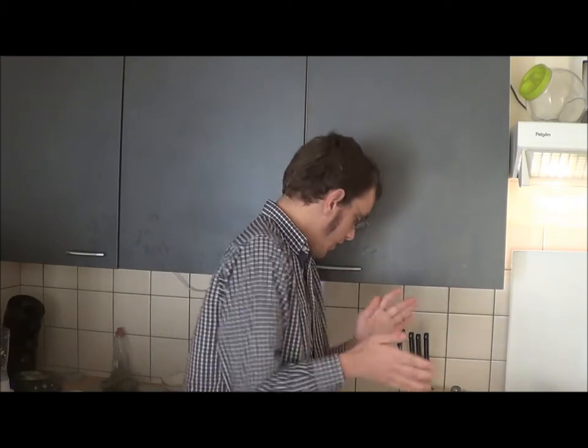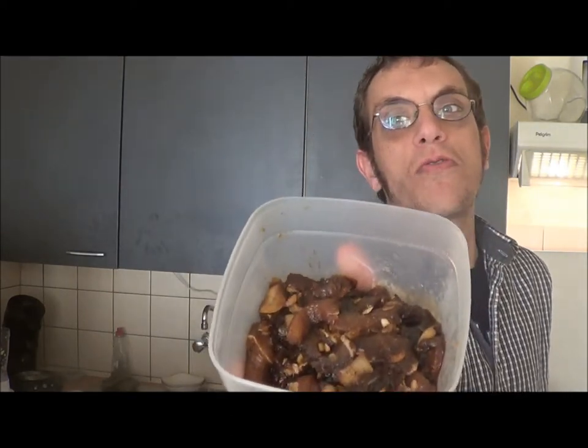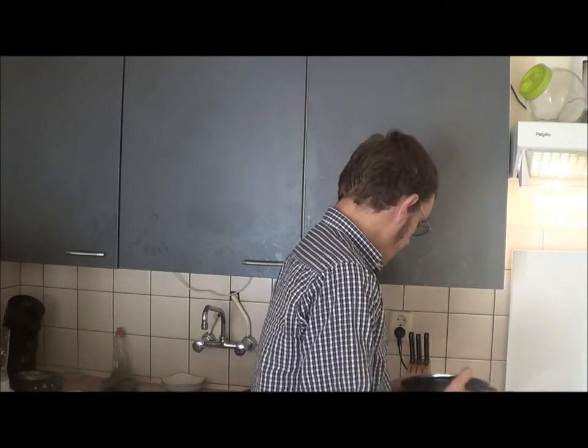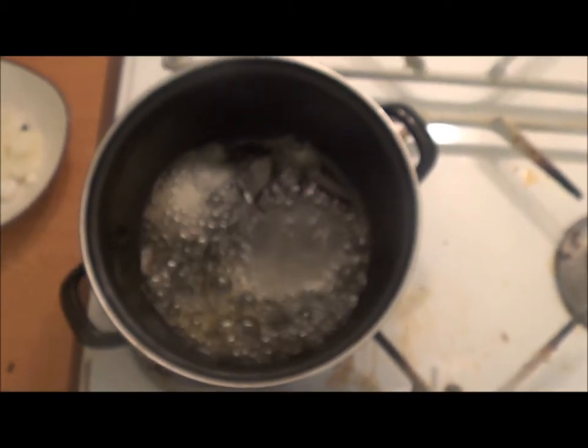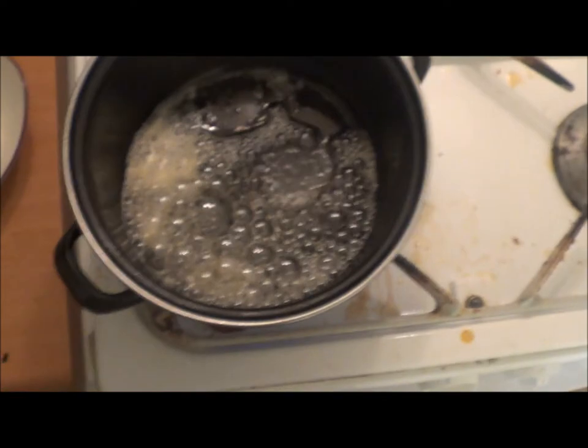And we're back! As you remember, yesterday we marinated this meat. I know it looks gross now, but I'm telling you it's gonna taste awesome. I'm gonna take a pan here with a little bit of butter. I overdid it a little bit with the butter, but that's okay. Now we're gonna wait until the butter is ready.